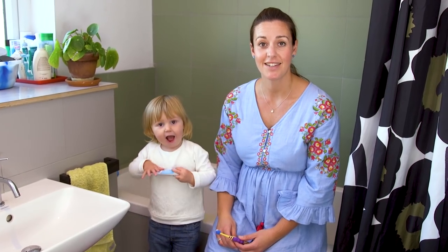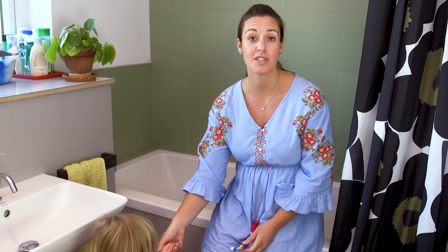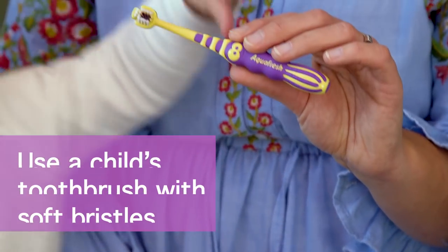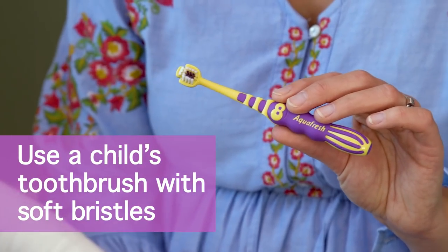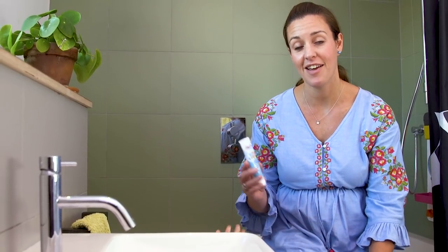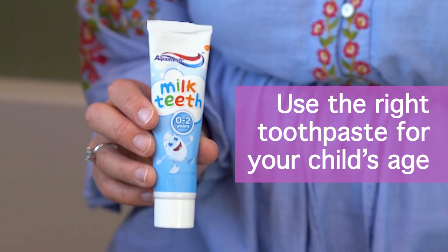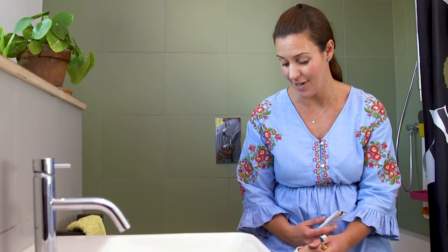Milk teeth are delicate and have half as much enamel as adult teeth. So firstly, make sure you've got a children's toothbrush with soft bristles, and toothpaste created especially for their age, like this Aquafresh toothpaste, which is designed for milk teeth and for babies age up to two years old, like Marigold.